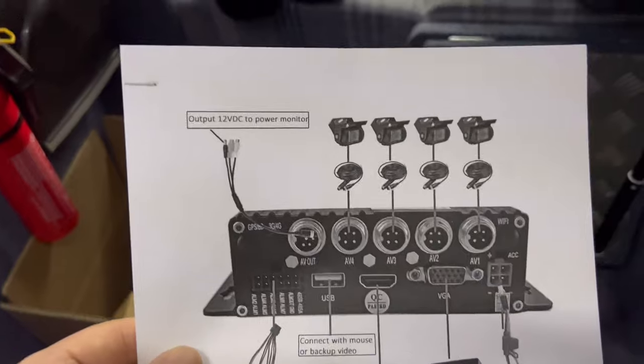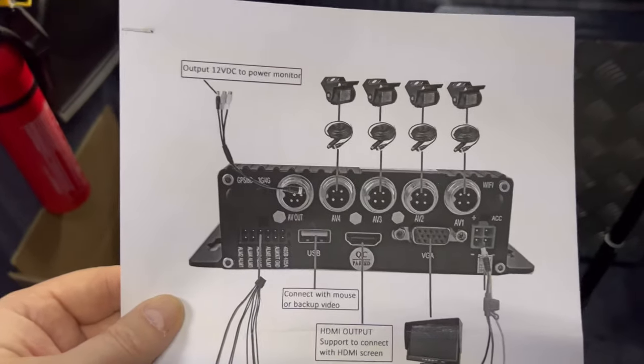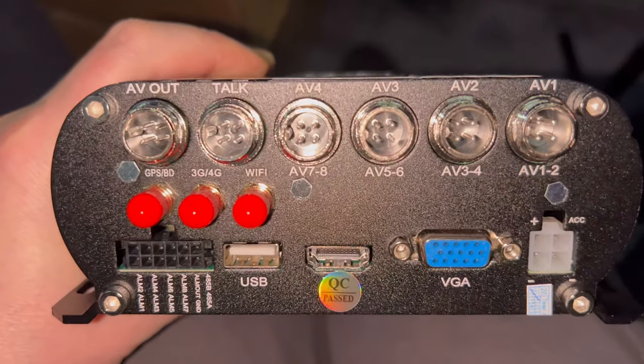Definitely the toughest job on this installation is getting the wires onto the roof. Each camera has quite a big connection on the end of it, so that would mean drilling a big hole in the van to get the connector through — just for a four-millimetre wire to go through. So I might cut the wires and rejoin them on the inside, or look at what plugs I've got in the ceiling and take one out of the van. Let's crack on and get the power to the unit first — this one-sheet guide shows you all the connections.